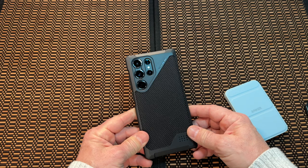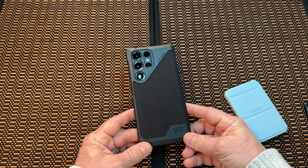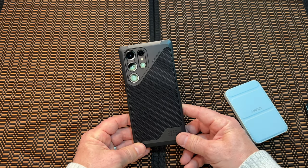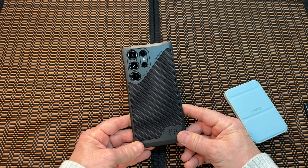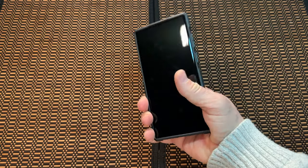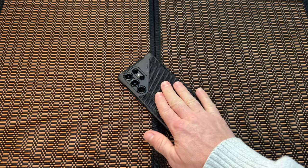I do like this case. I like UAG. The only thing is with UAG you get a one-year warranty, whereas if you go with Otterbox — which is about the same price — you get a lifetime warranty. Or even Gear4 from Zagg gets that same lifetime warranty. With UAG, nope, they're not doing that. But they're just killing it with the design. It looks really, really nice and feels good in the hand. I was so surprised by this case when I took it out of the box.